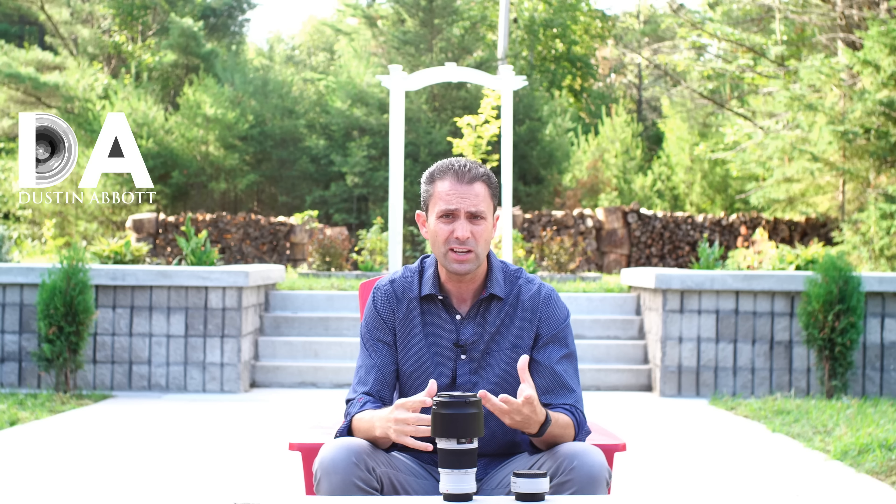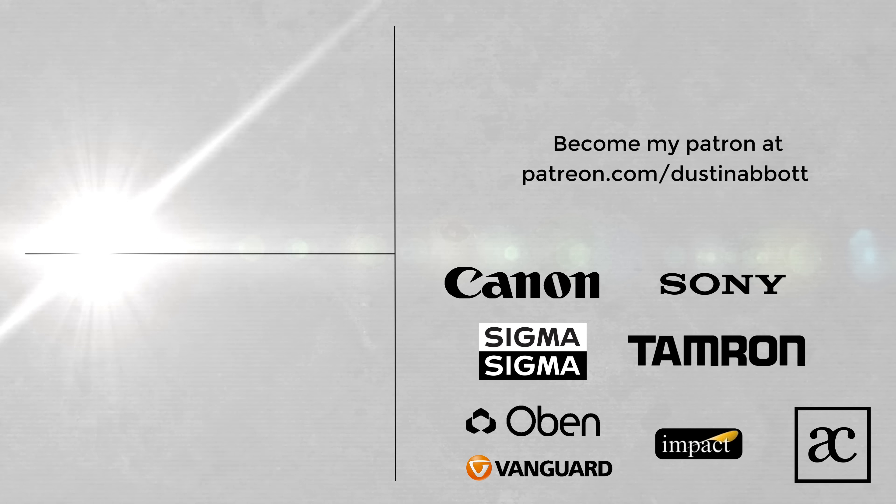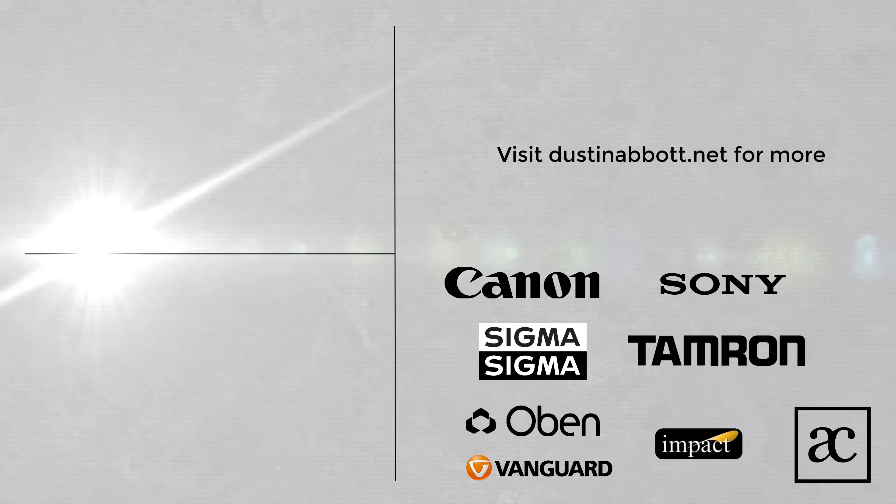I'm Dustin Abbott. In the description below you can find a link to my full written review, an image gallery with lots of images including shots on Sony and with the extender, and buying links if you'd like to purchase one. Buying through my links doesn't cost you anything but helps keep this channel going, so thanks to all of you who do. You can also follow me on social media, sign up for my newsletter, become a patron, and if you haven't already, please click that subscribe button. Thanks for watching — have a great day.